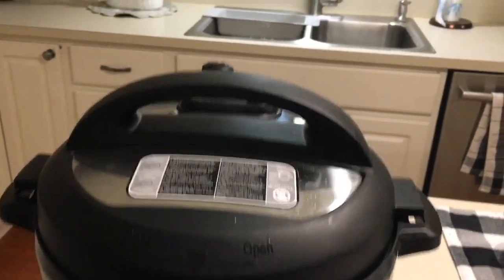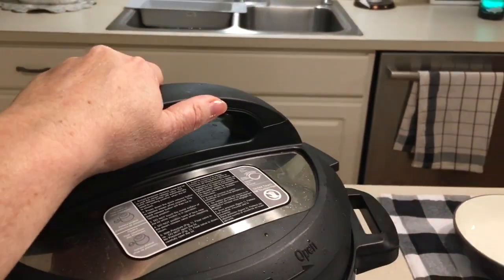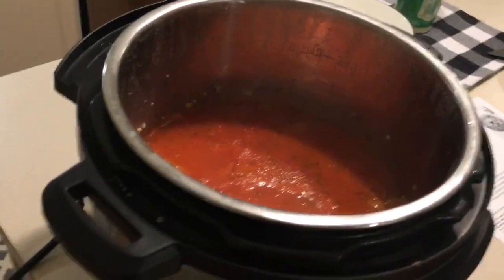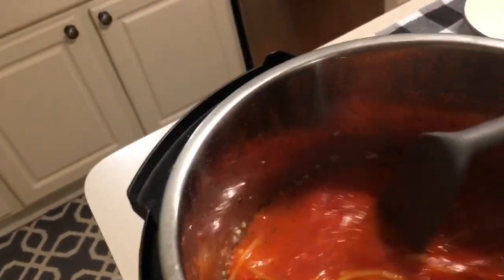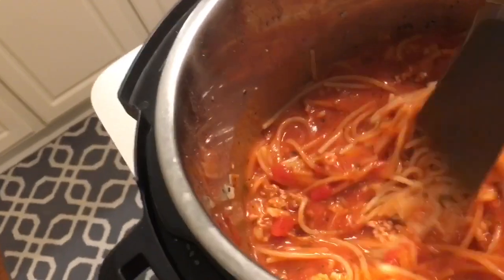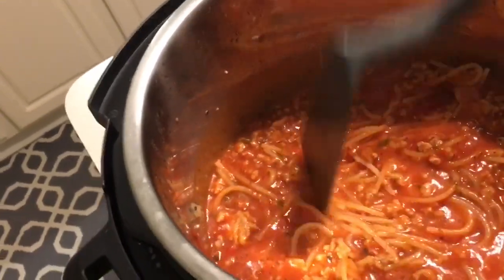All the steam is out, everything looks safe. I'm going to turn the lid — hear the little ding ding ding — and there we go. Inside the pot it's going to look very liquidy; do not be afraid. Just break up the pasta a little bit and stir things around. Let it sit for a few minutes so the liquid gets incorporated. When I made this with regular pasta last weekend it was beautiful — al dente, not overcooked, not undercooked.